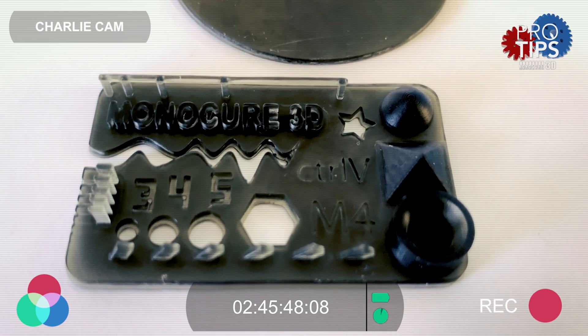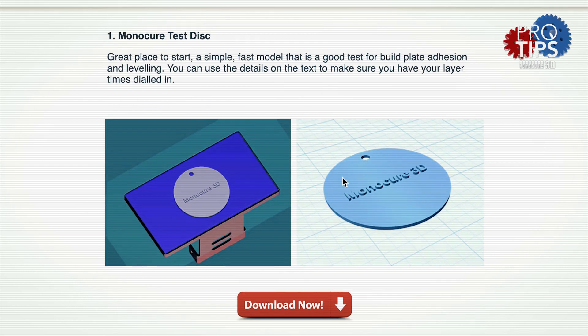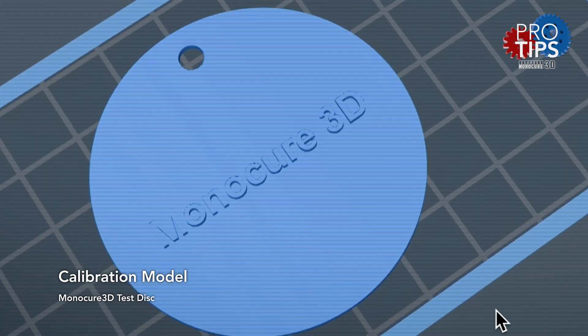We have a number of these on our site but these are definitely my two favourites. I like to start with the Monocure 3D Disc. It is very simple, it doesn't need any supports and sits flat on the build plate. It's literally a disc with some text on it and a hole at the top.